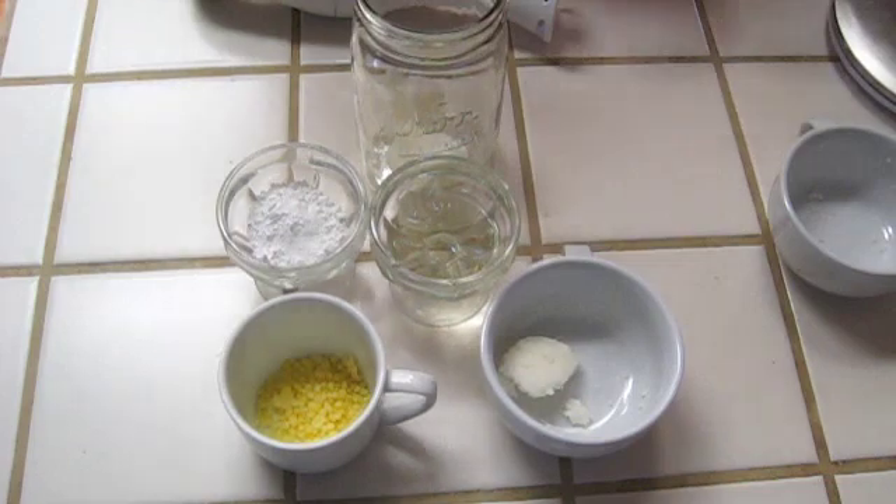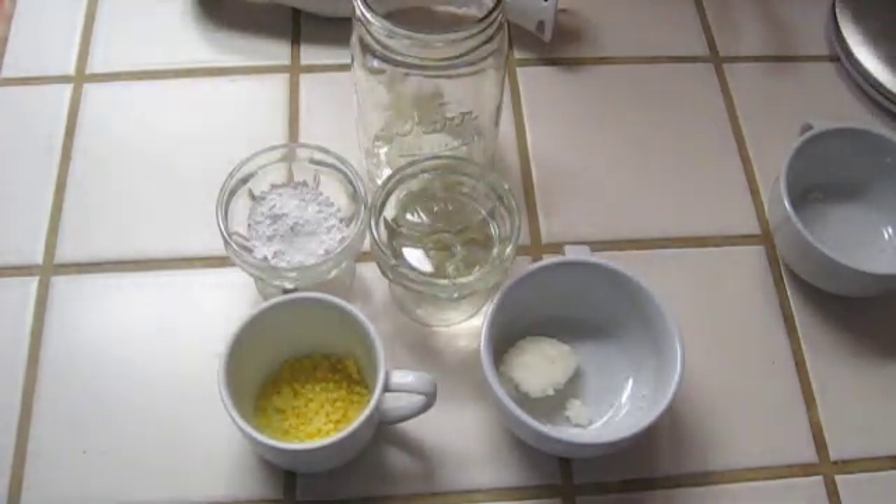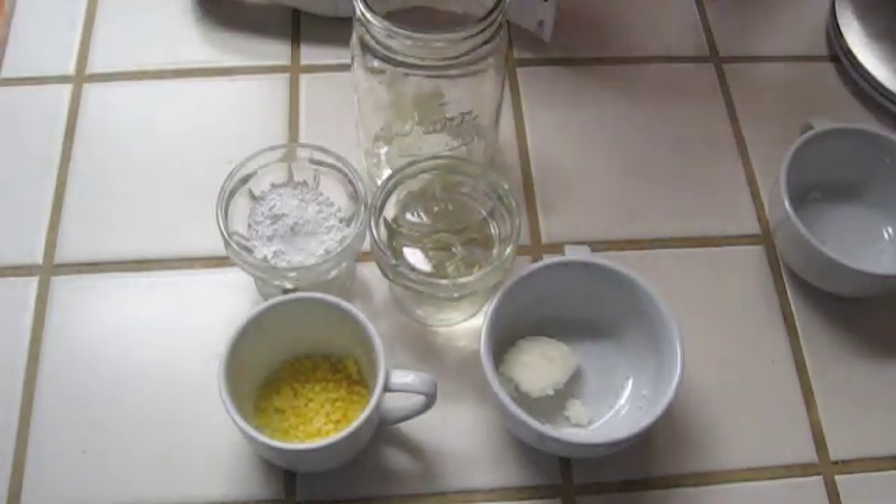Then I need two tablespoons of a liquid oil. Heather used grapeseed oil when she put this together, but I don't have grapeseed oil on hand, so instead I'm using almond oil.